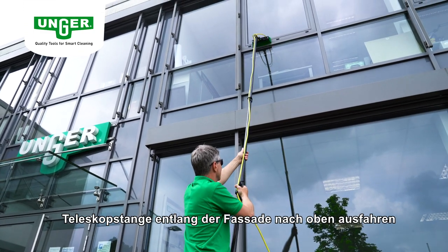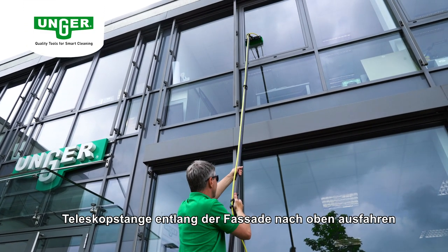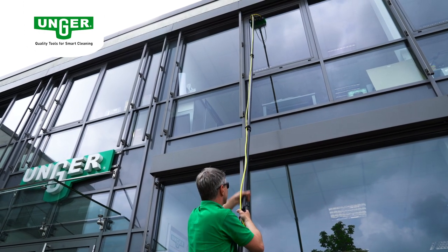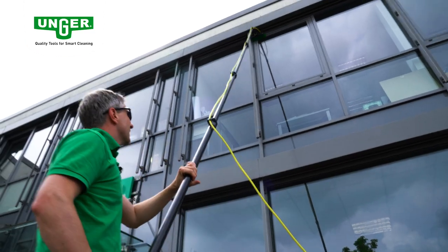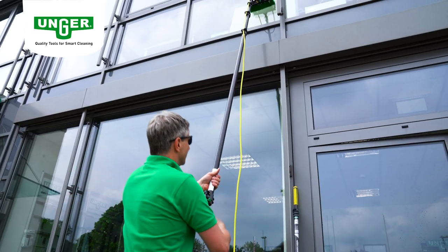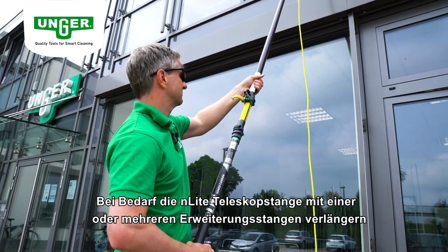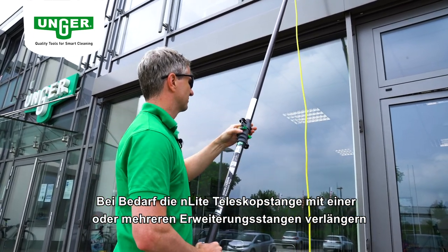Fahren Sie die N-Light Teleskopstange entlang der Fassade nach oben aus. Verlängern Sie bei Bedarf Ihre N-Light Teleskopstange mit einer oder mehreren Erweiterungsstangen.